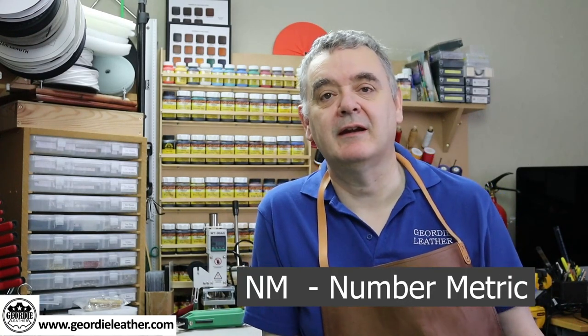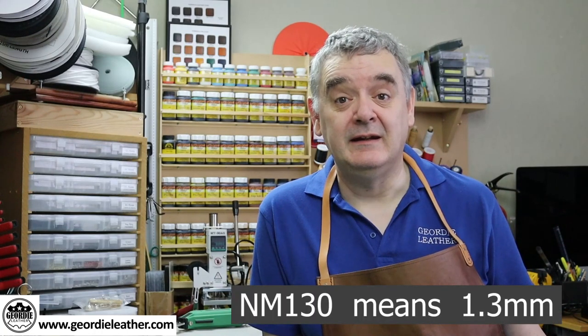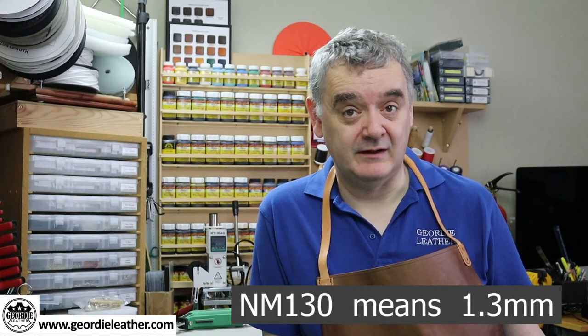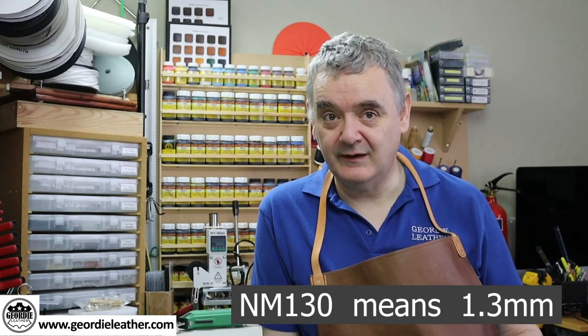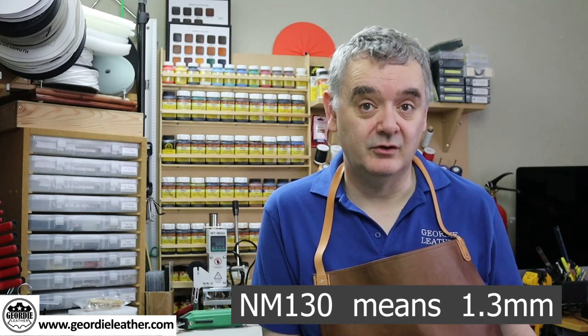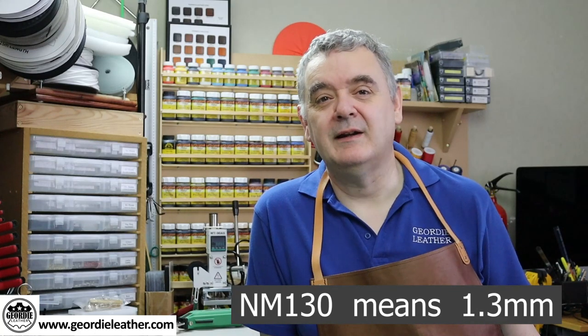Needles are generally sized by the thickness of the blade. In the UK the most common sizing system is the NM, which stands for Number Metric. This gives the diameter of the needle's blade in hundredths of a millimetre. So an NM130 needle has a diameter of 1.3 millimetres. Just look at the NM number and move the decimal point to the left two places and that tells you the actual size in millimetres. Let's look at some different manufacturers' needle packs.